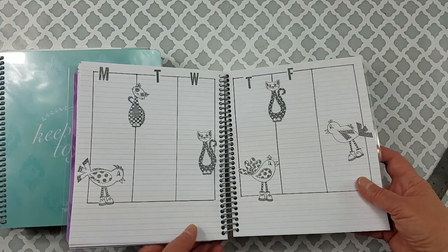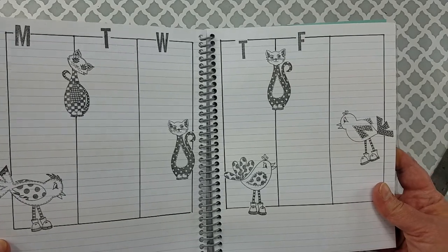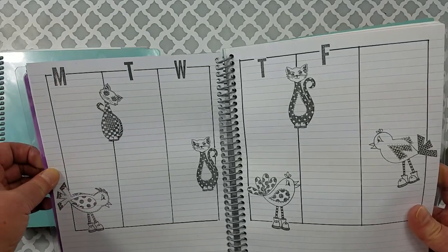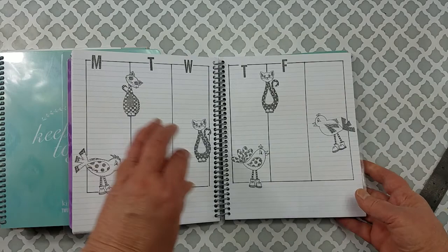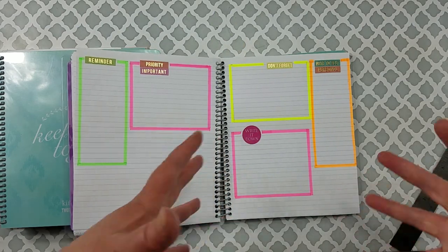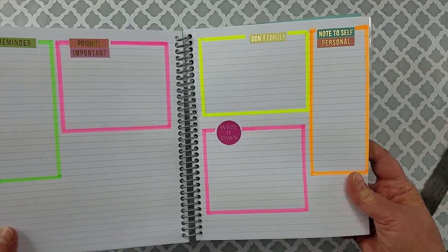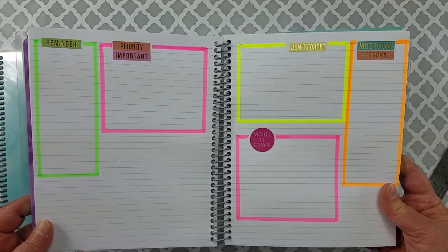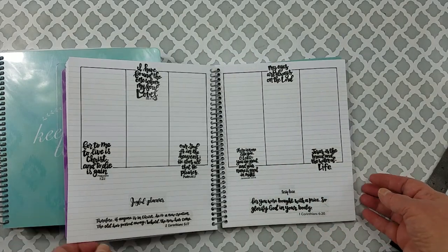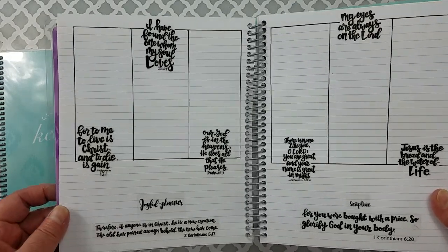Some more stamps — I love stamps! These are Dyan Reaveley's. If you've ever seen Dylusions products from Ranger, that's Dyan. Then there are the Amy Tangerine block stamps. I just kept having more and more ideas. I got my highlighter pens out — yeah, that's a bright page! And then I just used stickers and got my ruler and drew some blocks. These stickers are from Joyful Planner and they are all Bible verses.